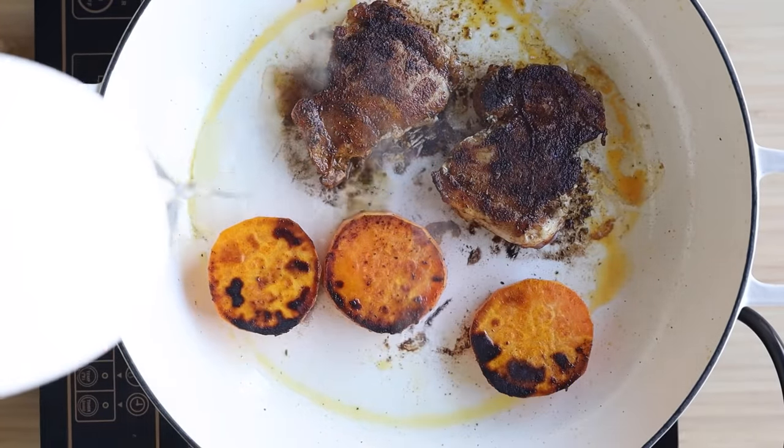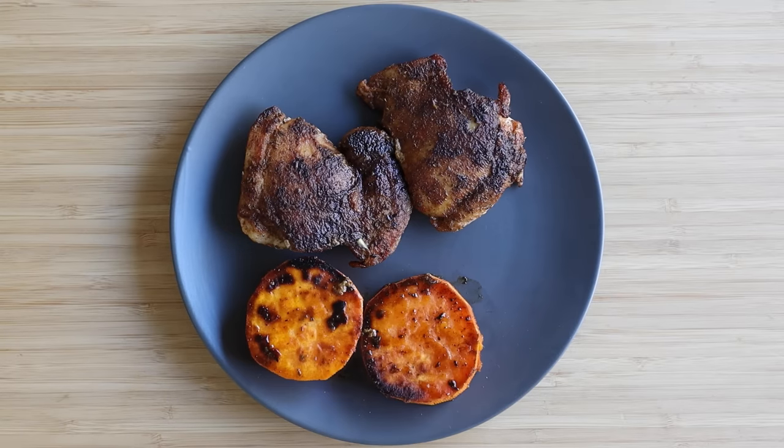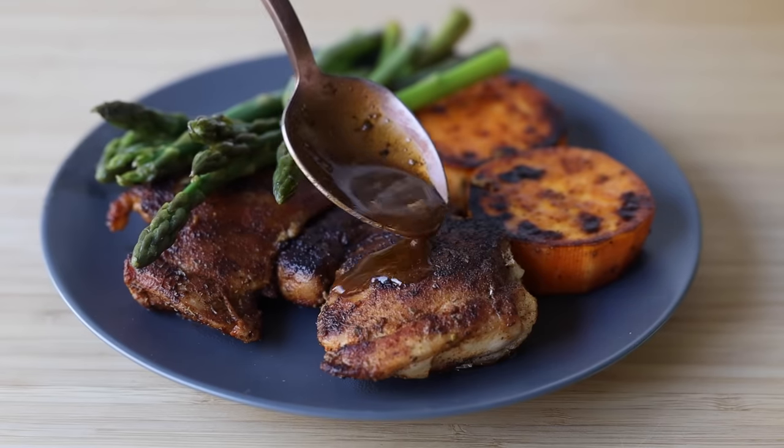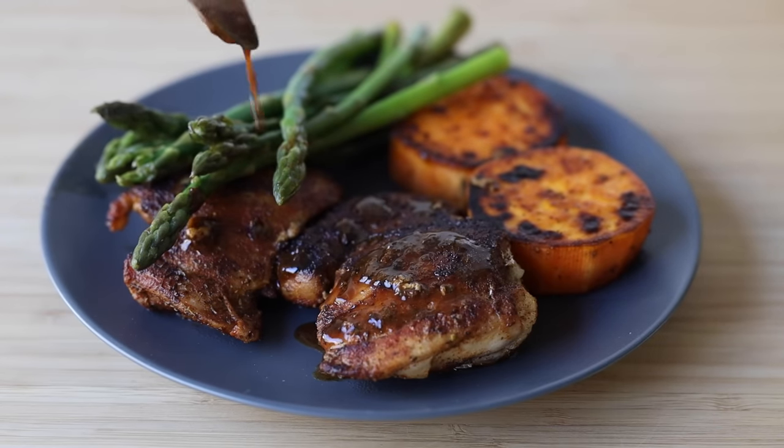Then add a splash of water to the pan to deglaze the bottom and add a handful of green asparagus, and cover the pan with a lid. Reduce the heat to low and let everything steam for approximately 20 minutes or until the sweet potato is tender. When you plate your chicken, sweet potato slices, and steamed asparagus, don't forget to pour the delicious pan juices over everything — it's the best part!